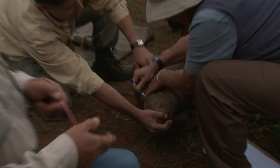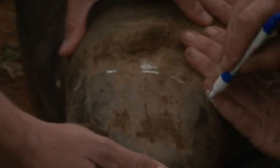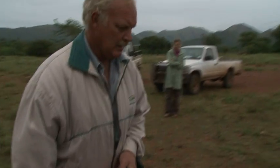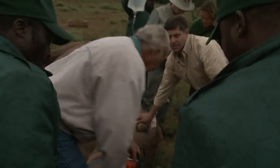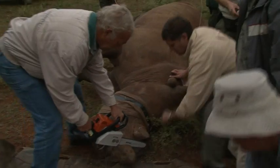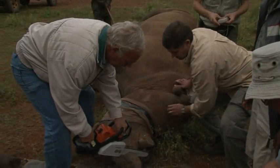As soon as the tranquilized animal has been stabilized, a cutting line is carefully measured and marked on both the horns. The saw passes effortlessly through the horns. Composed of keratin, like human fingernails or horse's hooves, the animal suffers no ill effects when the horns are harvested.